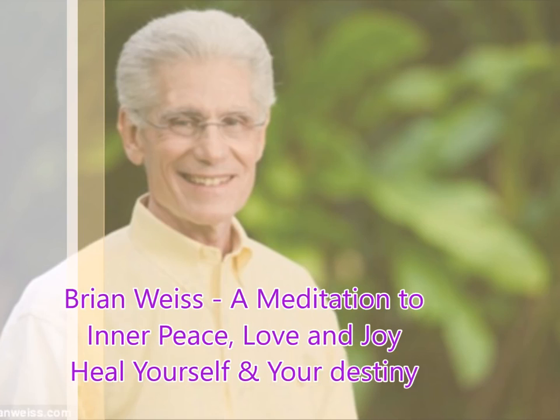And now visualize or imagine your loved ones, and you can send them light and love as well. Surround them in light, let them know how much you love them. And this light protects and it heals.